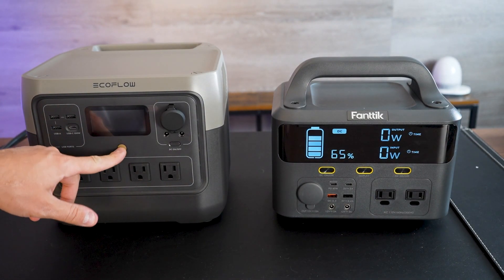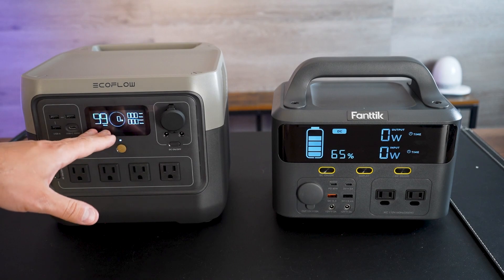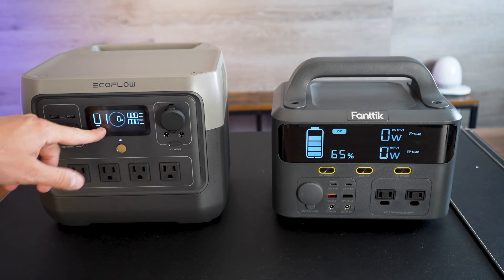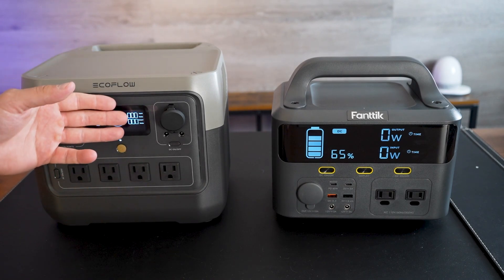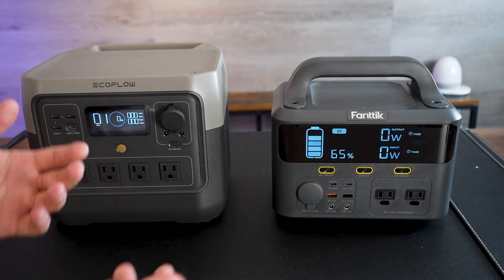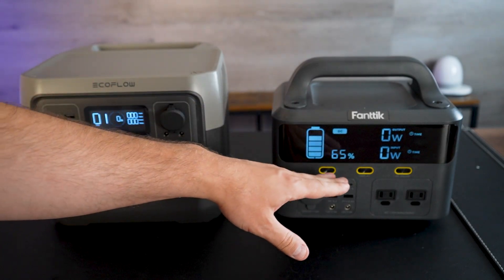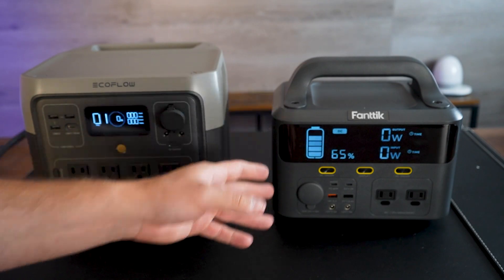Let's take a look at the display screens, because they are very similar in a lot of ways. Both show the same information, just relayed a little differently. They show your battery life in minutes and percentage, your wattage going in and out — so you can see how much energy you're pulling out and how much you're putting in. The EcoFlow's screen is quite a bit larger and I really appreciate it — it looks cleaner and it's easier to read the information.